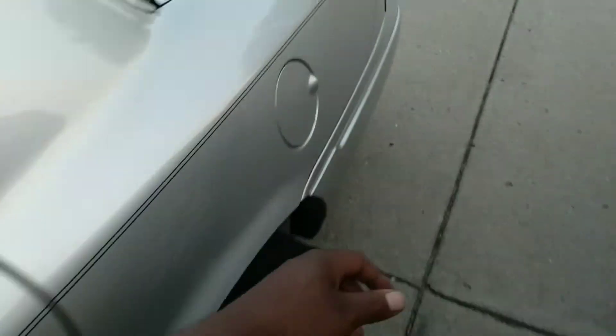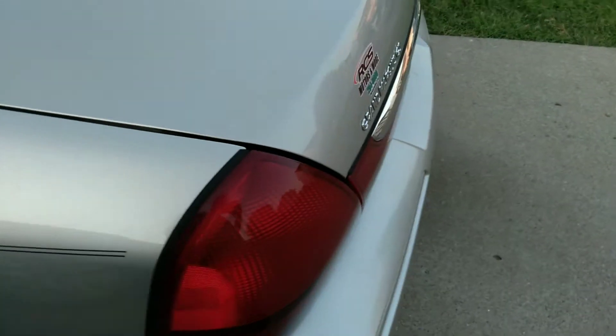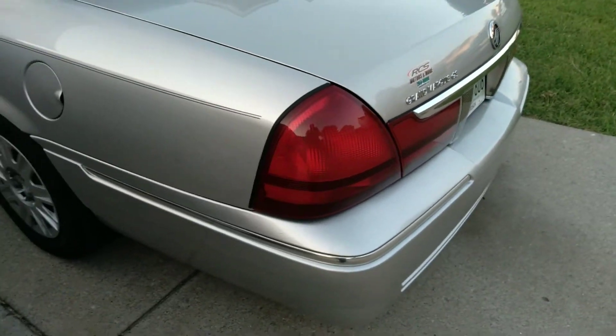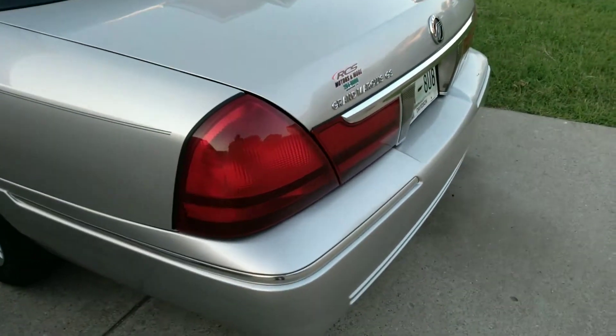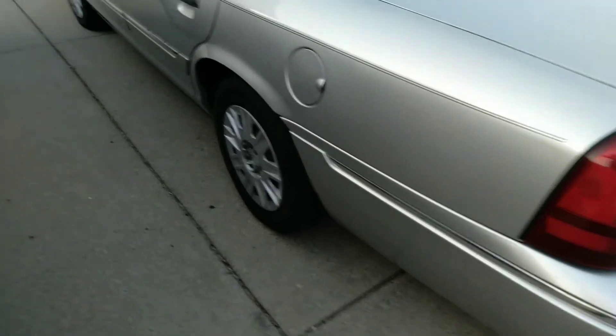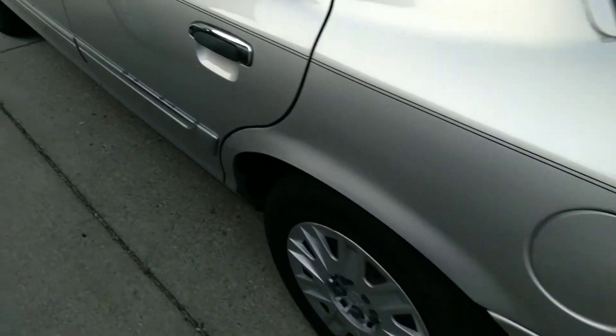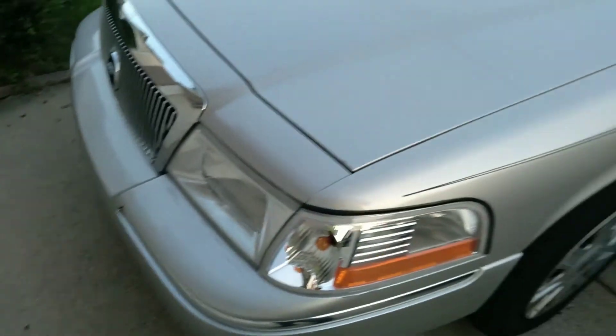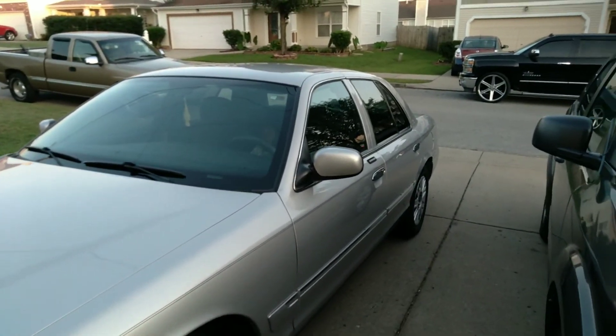I'll tint those and I'll tint the taillights — that's what we'll do. So make sure y'all like, comment, and subscribe. Tell a friend, tell a friend — all those good things — and I'll catch y'all on the next video.